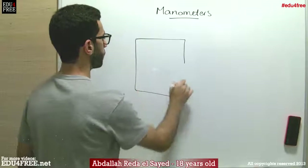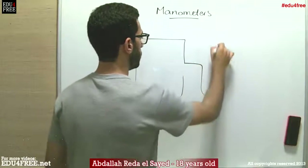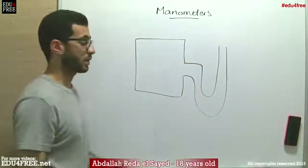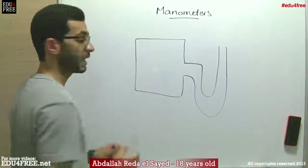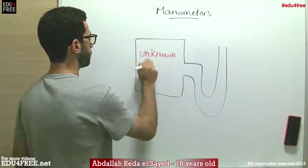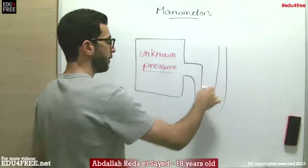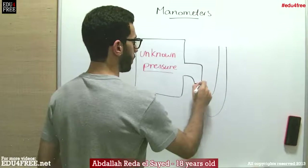Let's say we have a box, and to this box there is an attached U-tube. One side is a little bit higher than the contact side with the box — this is how the manometer looks. Inside the box there is a gas of unknown pressure. Inside the U-tube we put a liquid of known density, like Mercury for example.